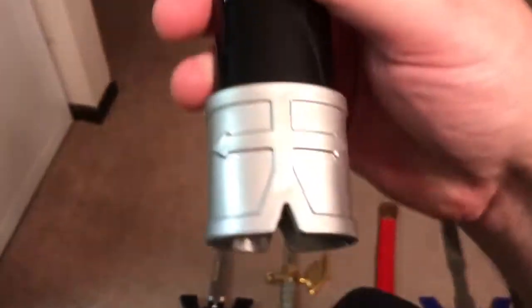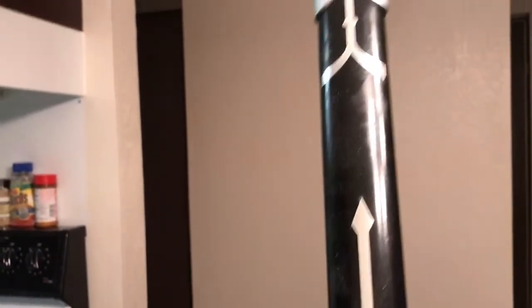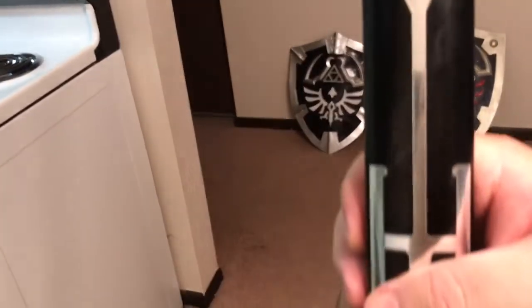It came with a little plastic sheath with some silver designs — a little arrow-looking thing, a little design on it. I like that they added a little design to make it look interesting. Basically the same design on either side.